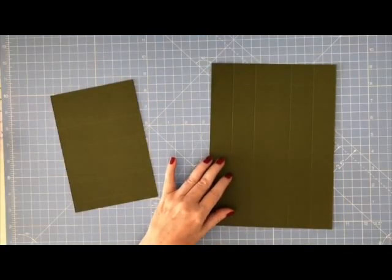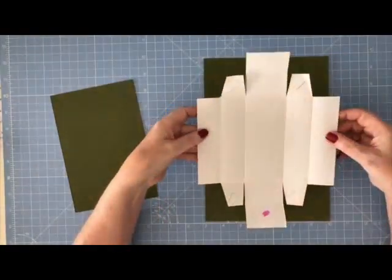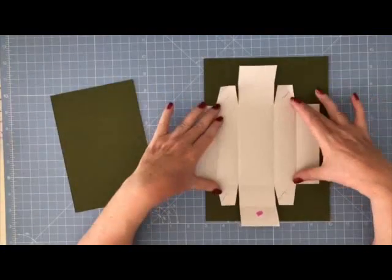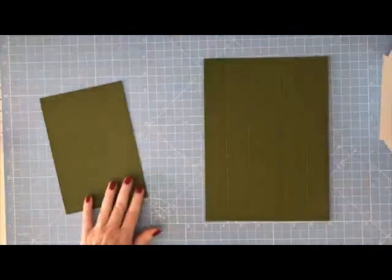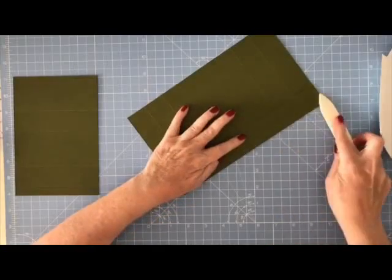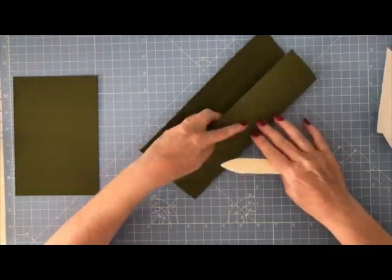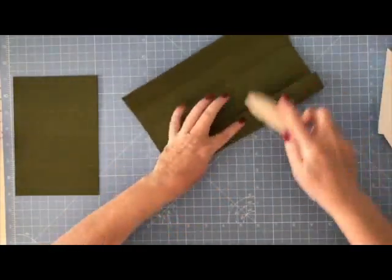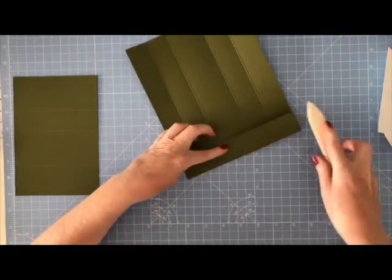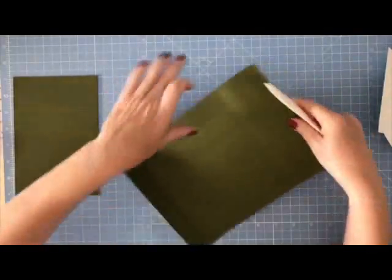I cut a big piece of scrap card and scored it just to make sure it looked correct — this is kind of what we're working toward. The first thing I'm going to do is fold and burnish all the score lines, because that gives your projects a nice professional finish. If you haven't got a bone folder, please add one to your next order — they are worth every penny. You can score with them as well, and they make all your card making and folding so much easier.